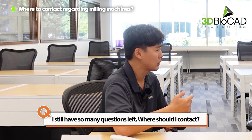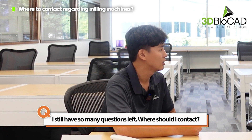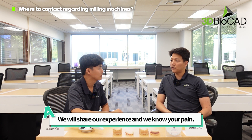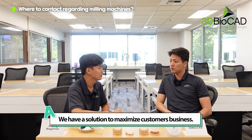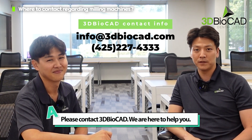I still have so many questions — what should I do and where should I contact? Whenever you have a question, you can always contact the 3D BioCAD sales team or support. We'll share our experience, we know your pain, and we have solutions to maximize your business. Please contact 3D BioCAD — we are here to help you.